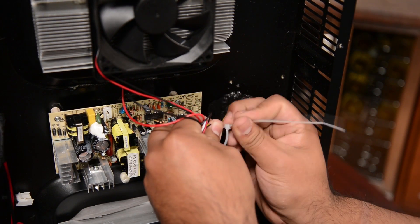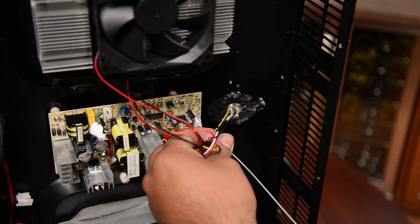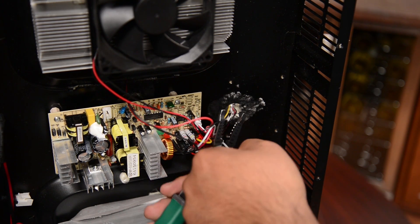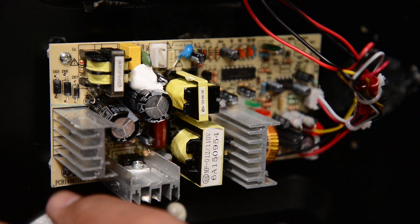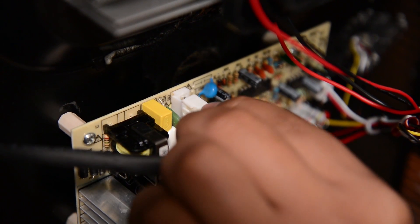Now that they're installed, we can zip tie them together. Make sure you cut the excess zip tie. Now that we have all the wires connected and zip tied together, we can finally connect the power. Power is going to be up here in this white clip.